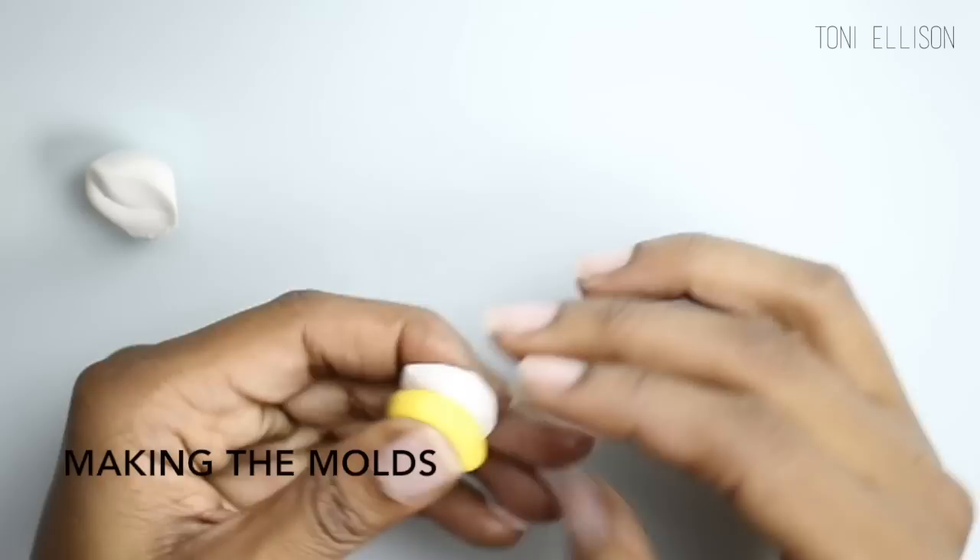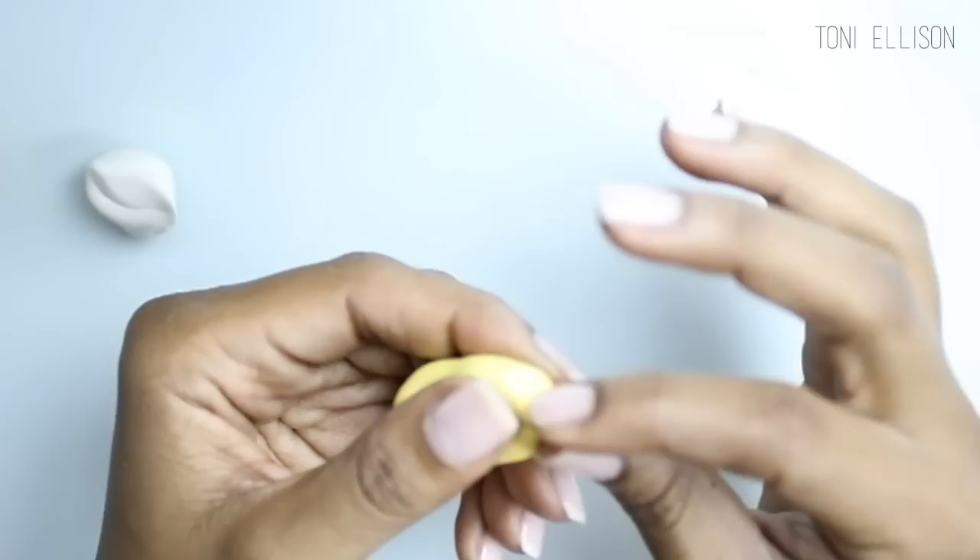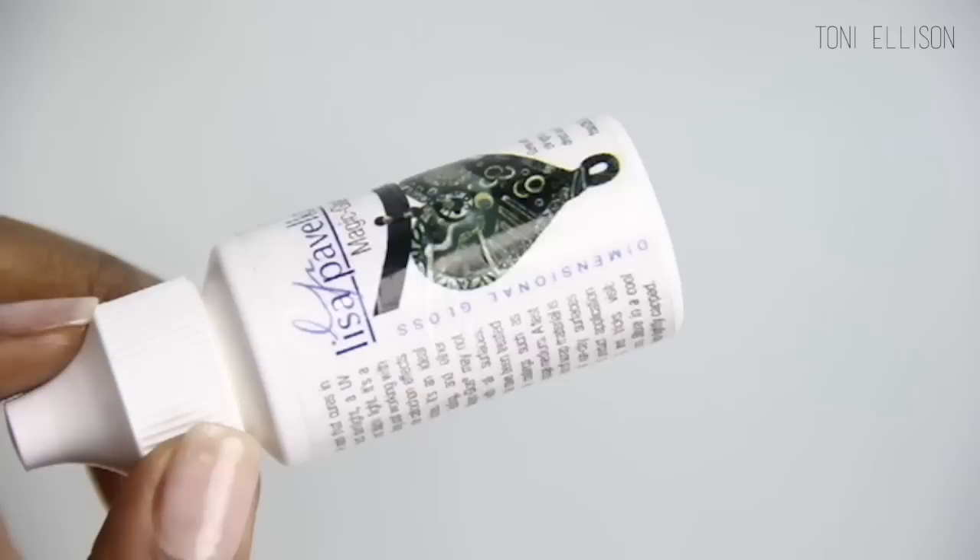So now we're going to make the mold so that we can make the little water bottles. I took part A and B of the mold putty, mixed it together, and then made a mold of the little water bottle by just pressing it in and leaving the back open, and that's where you're going to pour in the UV resin.